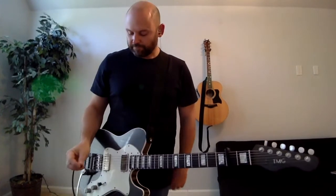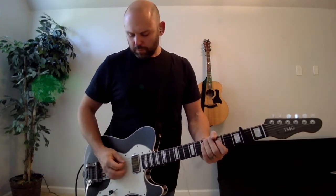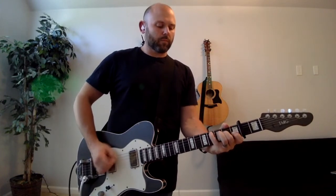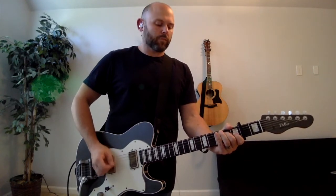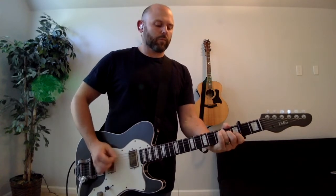Count-in for the playthrough. Verse begins.